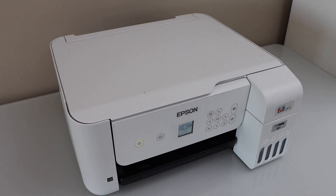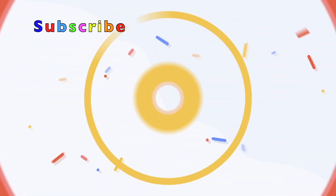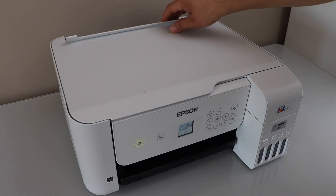In this video I'm going to show you how to do the auto print head cleaning of your Epson EcoTank ET-2803 printer. The first step is to load the paper in the paper tray.